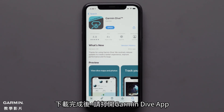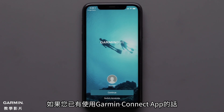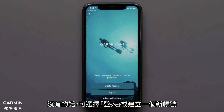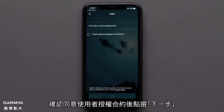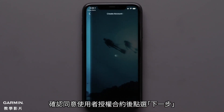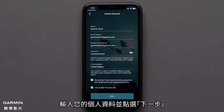Once the download is complete open the Garmin Dive app. If you have already set up the Garmin Connect app the Dive app will recognize your account and you can select continue. Otherwise select sign in or create a new account. Then agree to the end user license agreement and hit next. Now enter your account credentials and tap next.